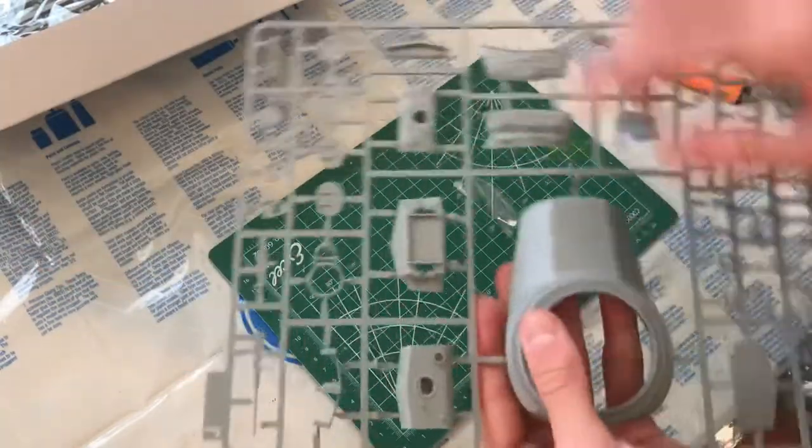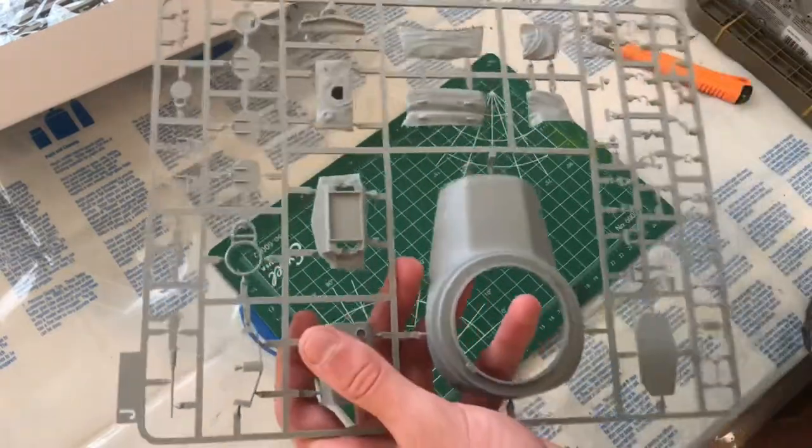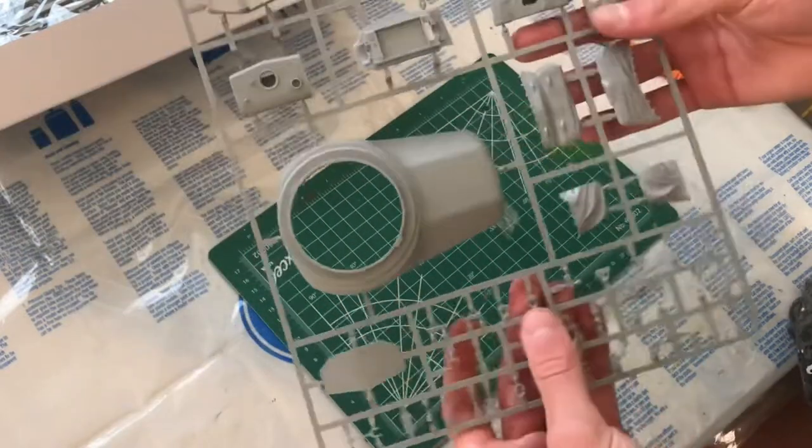In this sprue we have the bottom of the turret, the dust cover mantlet, more mantlet parts, and various other details. Not entirely sure what all of these are at the moment — we'll have to have a look when we build it.